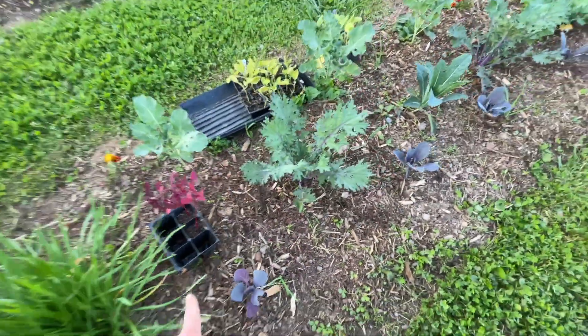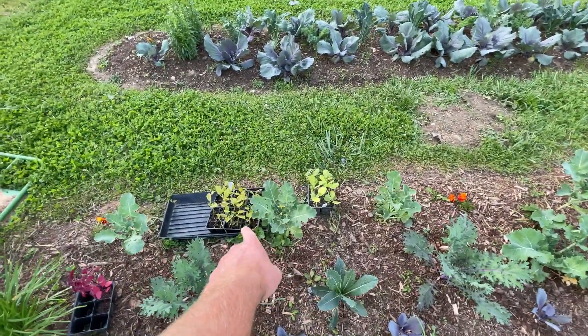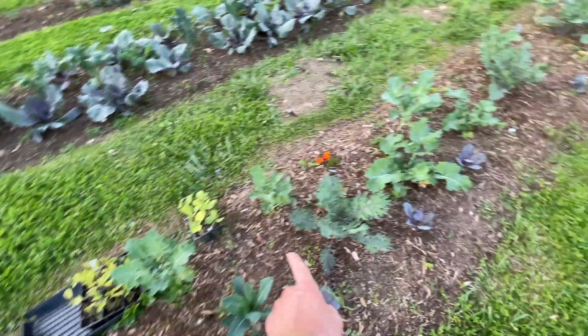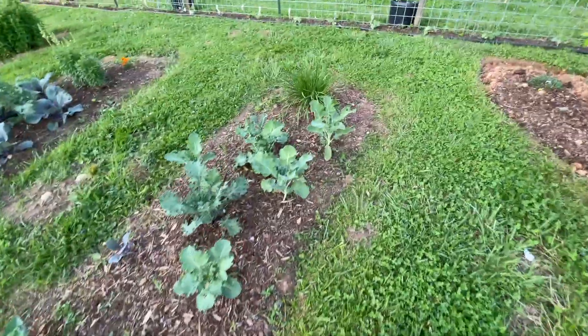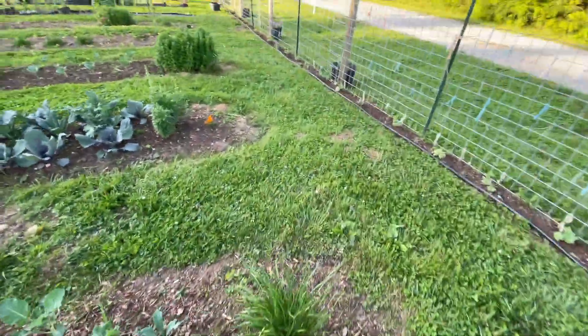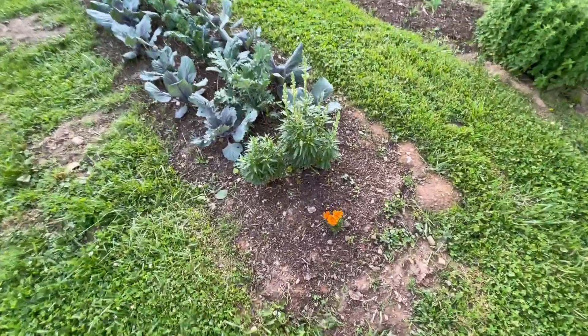That one probably needs water. Those eggplants aren't doing good at all - we never do good with eggplant. This is all the kale and that's looking good. We're not going to have to water this stuff - I've heavily watered it. I think I'll be able to go another day without water on this.